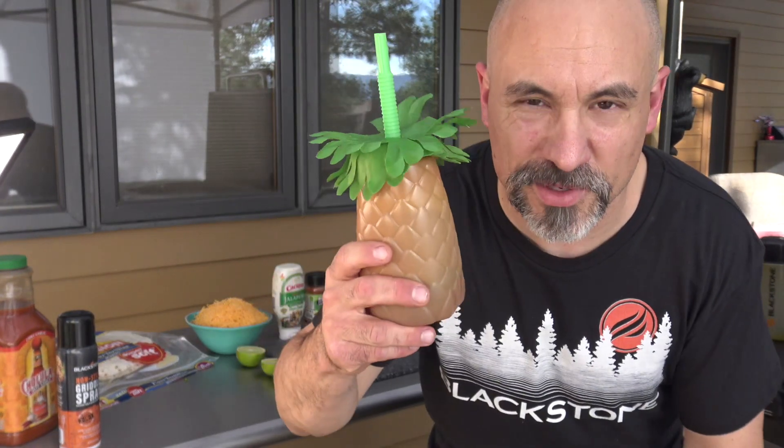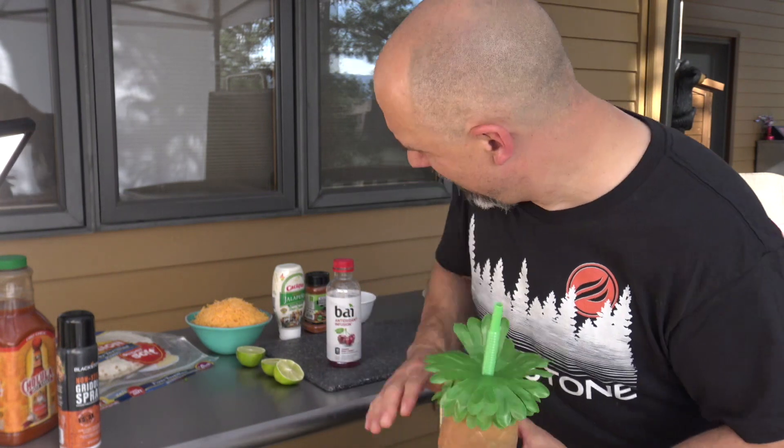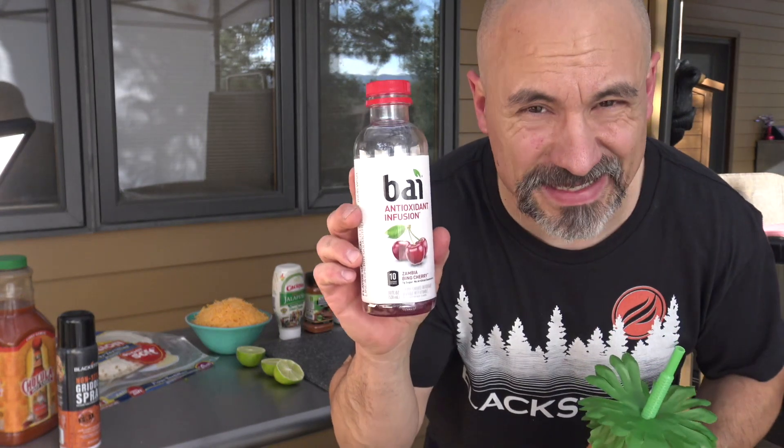There are about 15 to 20 new designs at the new Blackstone Teespring site, including the new Tobin Zone shirt. I'll put a link in the description below. Blackstone is trying to make it easier for you to get the t-shirts we wear in our videos. By the way, I'm drinking Zambia Bean Cherry - love this stuff, it's got stevia in it.